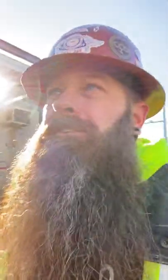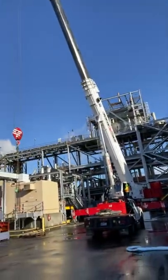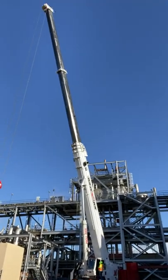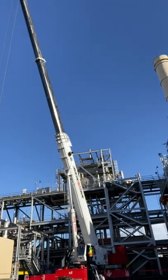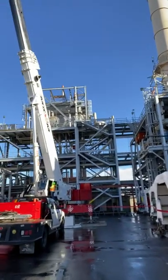I don't have all my editing stuff or my computer, but this is going to be pretty awesome. As you can see, there's the crane. It is a 350-ton AT Grove and I'll show you some cool stuff about it.